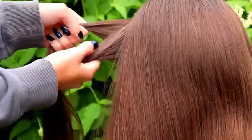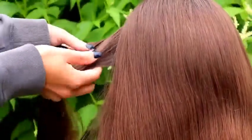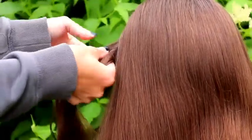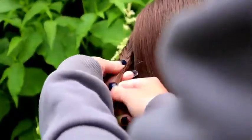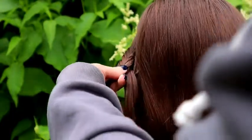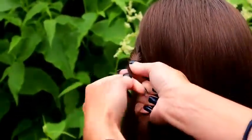I begin by creating the accent fishtail braids. You need two strands from the side, and then I take a small piece from the side and bring it over to the other side. Small piece from left over to the right, and small piece from right over to the left. Keep on repeating this pattern until the braid reaches easily behind the head.